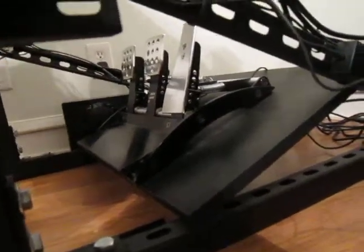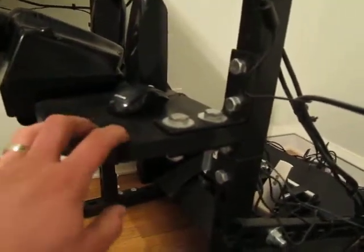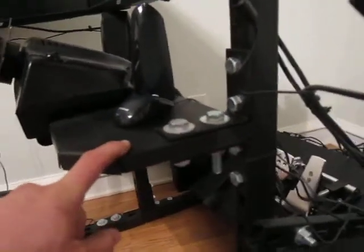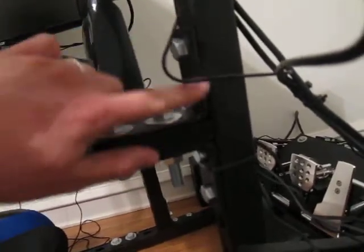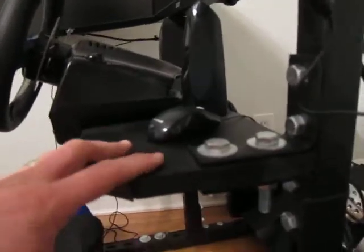Whatever pedals you get might need different mounting locations. The wheel board is two feet long by eight inches wide. These double hold 90s are key — I use one on top and one on bottom and sandwich the board. When I initially built it with just one on the bottom I had a lot of flex, but with the second one in, this thing is dead solid — you could pretty much stand on it.